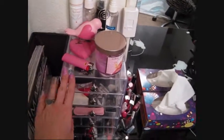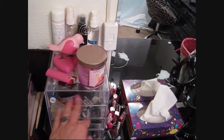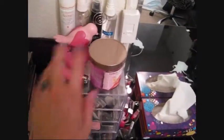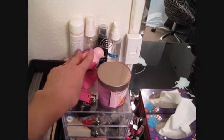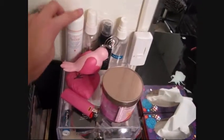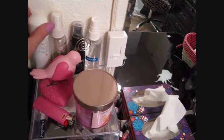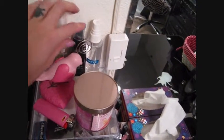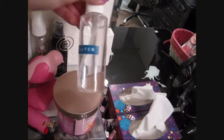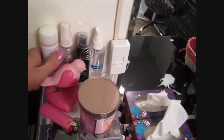On top of these acrylic drawers from the Container Store — much cheaper than Muji, under ten dollars each — I have a candle, a little frame clip where I put a picture of a look I want to recreate, aerosol thermal water, Ben Nye Final Seal (great for body makeup but not for your face), ELF makeup mist and set, and purified water in a spray bottle instead of buying Fix Plus.